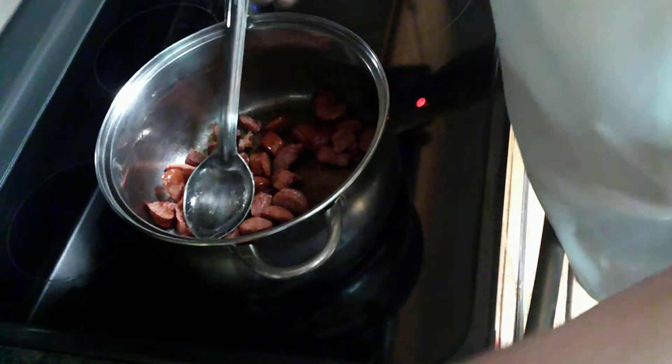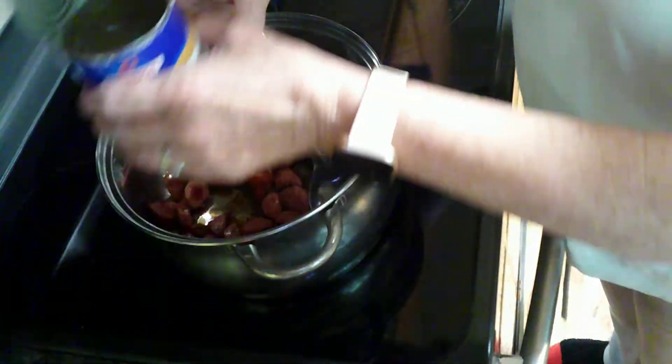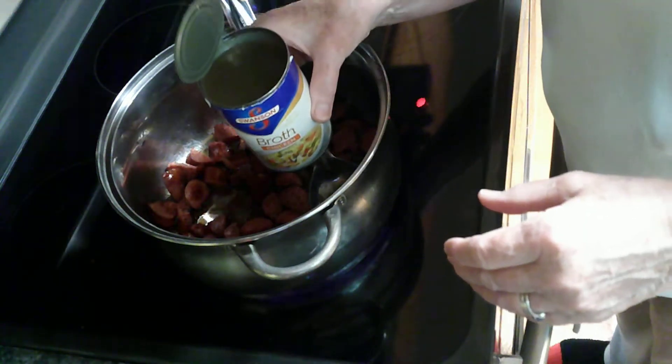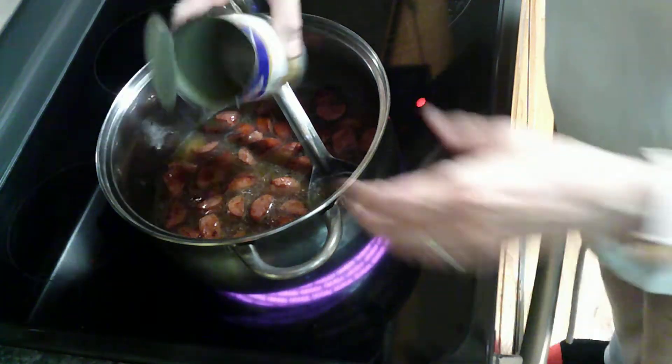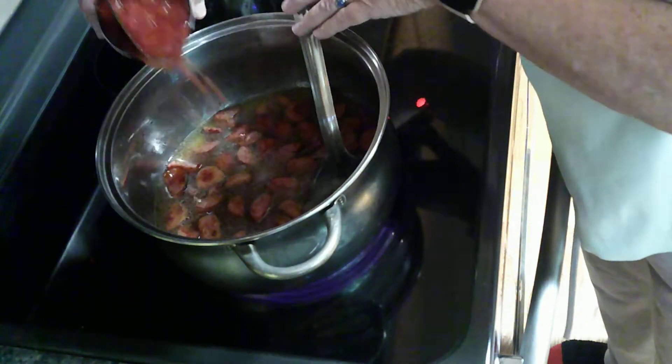So to that, I'm going to add one can of chicken stock and one can of diced tomatoes.